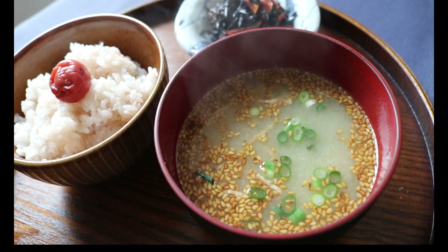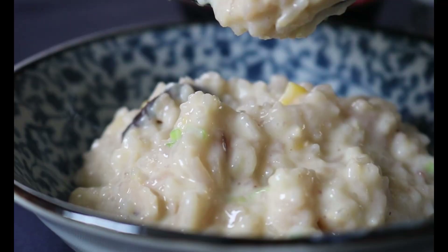Now let me show you two delicious meals using this miso ball. The first one is a miso risotto in six minutes.